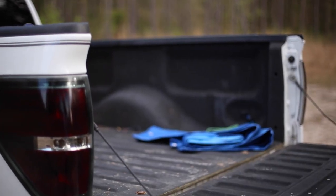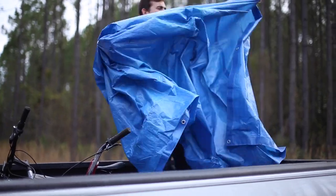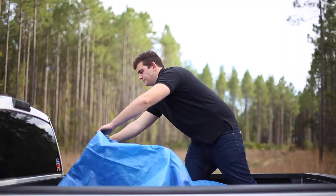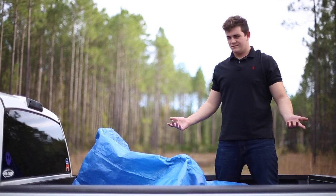Are you a truck owner? Have you ever wanted to securely load something into your bed and regular tarps don't safely cover? Or the hassle of it all is just too much? Stop! Throw your troubles aside with Better Covers.